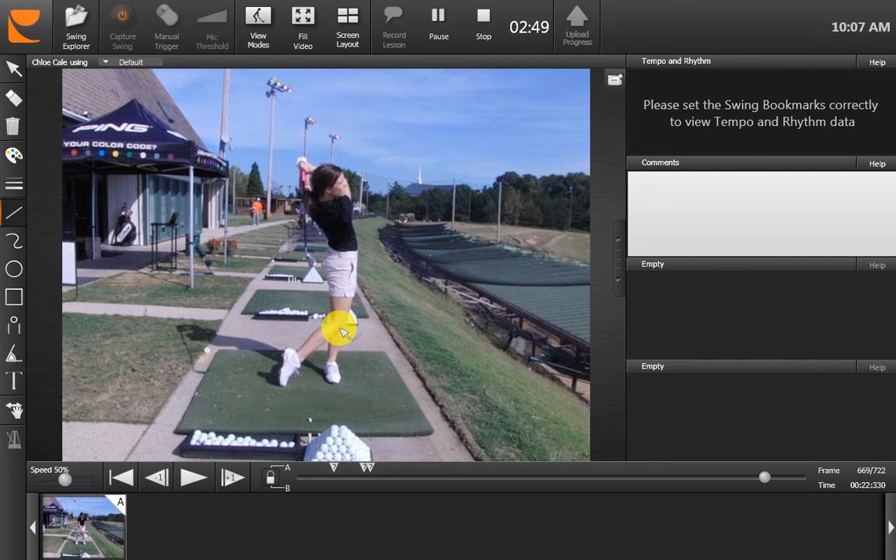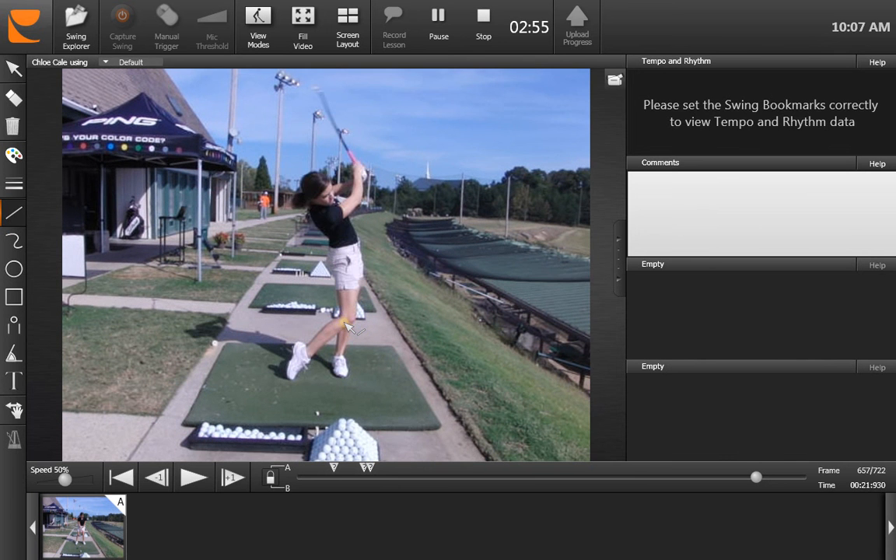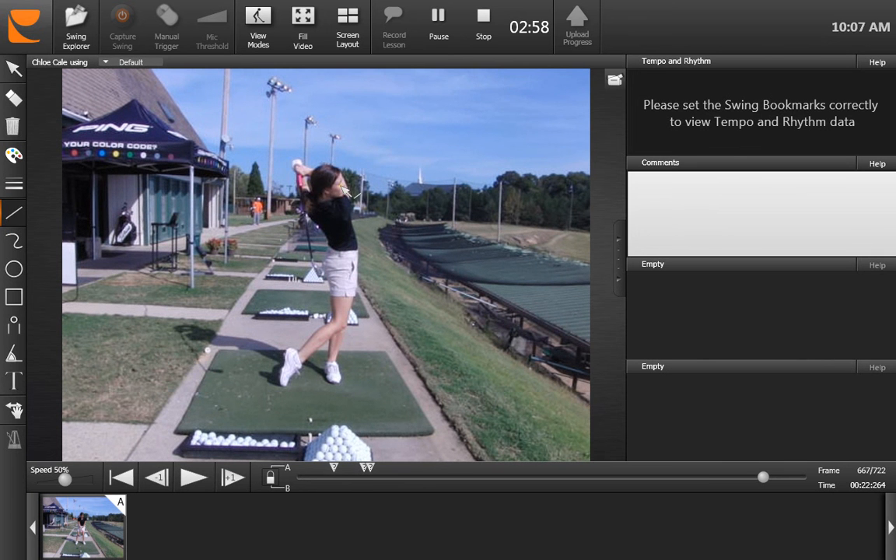Everything here does look quite nice — the follow-through has improved quite a lot actually. We talked about your follow-through, how the right knee should be coming next to the left knee, and how your face should be up here looking towards the target. This is actually another improved part of your swing. The finish position is really, really quite good. Very pretty.